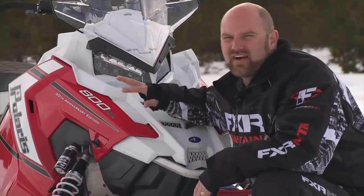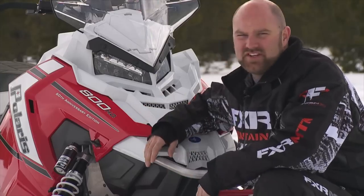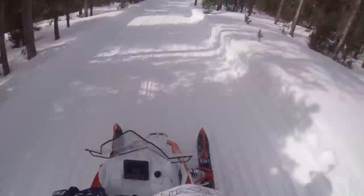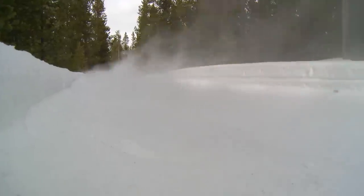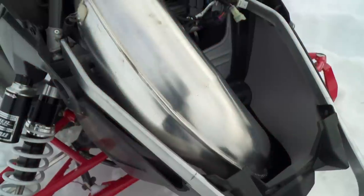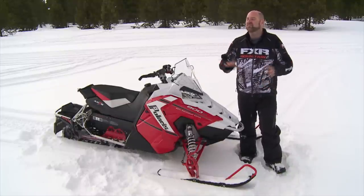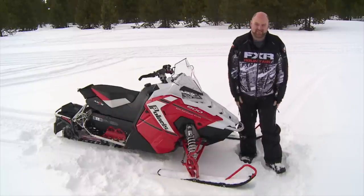To say Polaris' new CleanFire 800 HO has changed the game doesn't even come close to the truth — the game's over, there is no competition. This is the sickest 800 we've ever pulled the trigger on. Its lightweight crank allows the engine to rev almost instantaneously, and a substantial increase in horsepower results in behemoth torque and rocket ship top end. An electronic oil pump offers light throttle pull and excellent oil economy, as well as overall cleaner operation. A more direct intake track allows the engine to breathe more efficiently. These changes result in the most overachieving 800 we've ever ridden — every single person who takes a spin on this sled says exactly the same thing: this motor is sick.